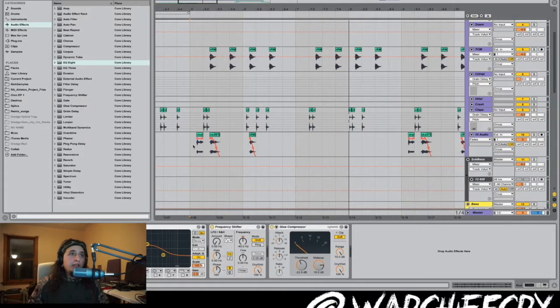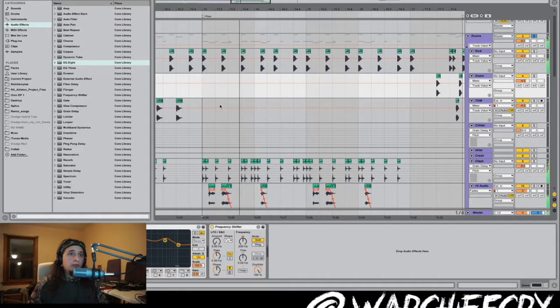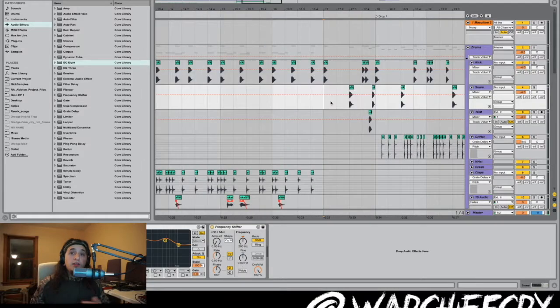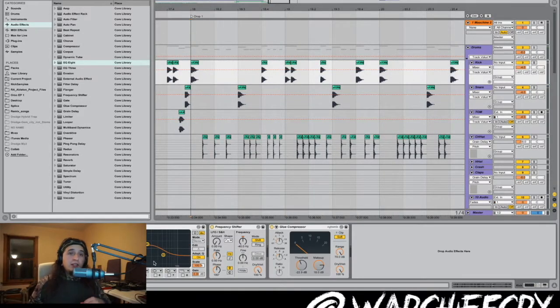Then I put in some extra effects right here. In this part, I made a little rising section — made the riser out of the power slide. Then right before the drop, I have a vocal sample and a little fill. On this drop, the kick and snare that I made — EQ'd the hell out of it. And then I used the frequency shifter for the kick at negative 40 hertz.